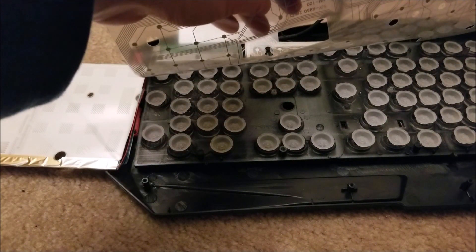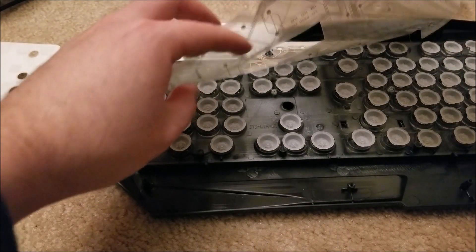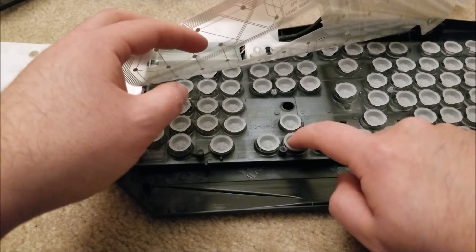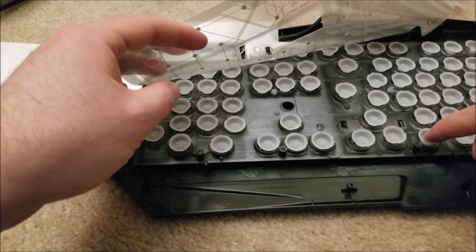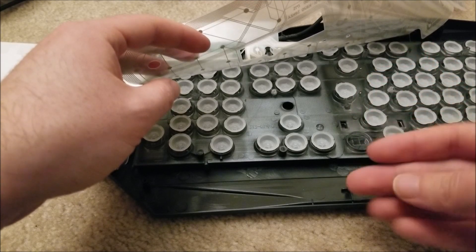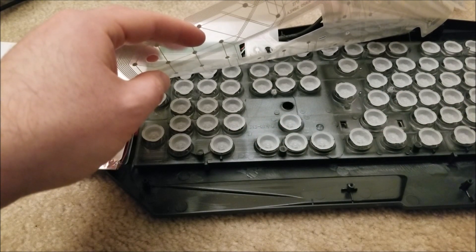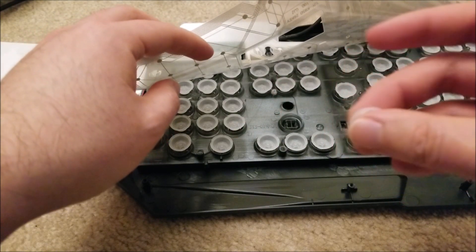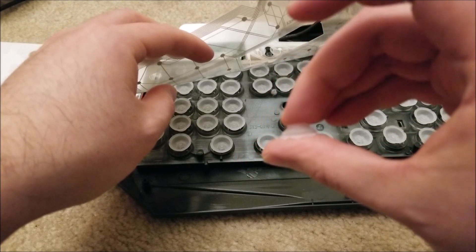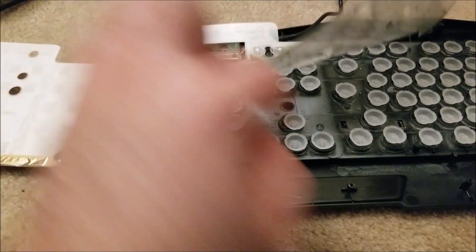I've seen similar setups in terms of the membrane and these rubber domes, which provide the actual tactile button press sensation. I usually see these little rubber membranes glued to the sheet, but it's interesting that these are just kind of free-floating. I guess this is all placed by machine probably. You can see the shape of the rubber is such that there's a slight springiness to it when you press it, applying the pressure of the key through the membrane to touch the two halves.